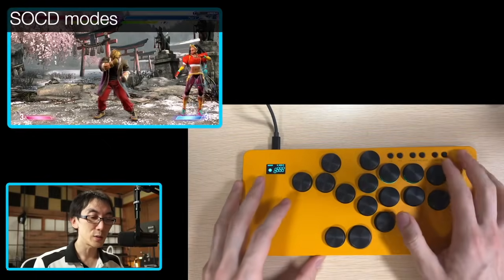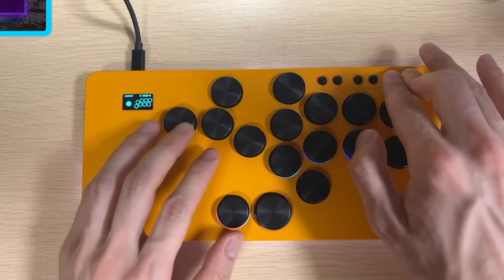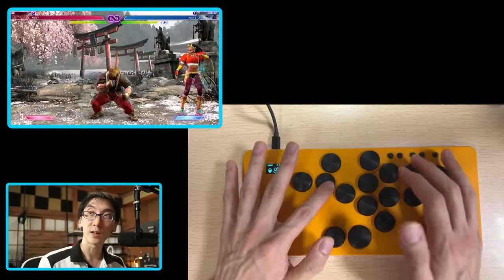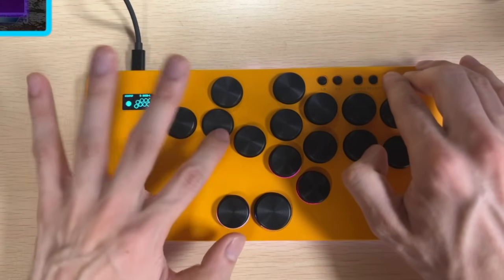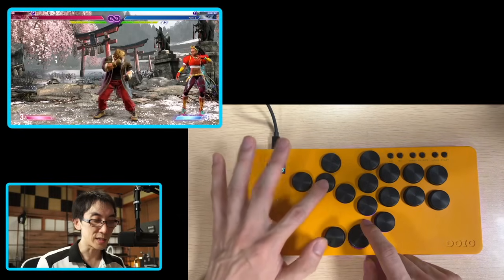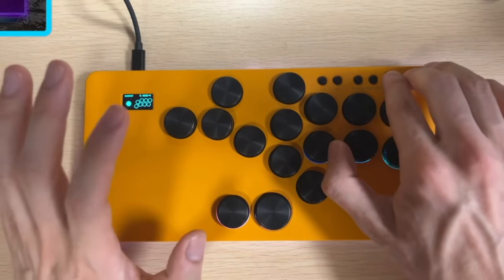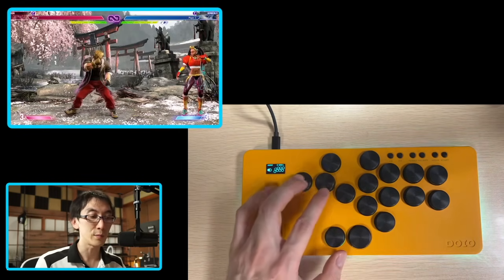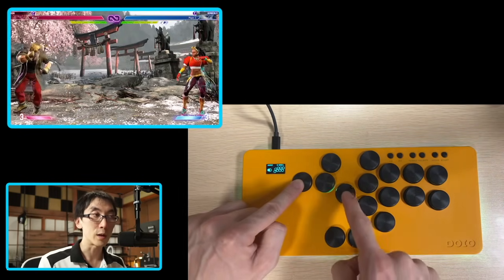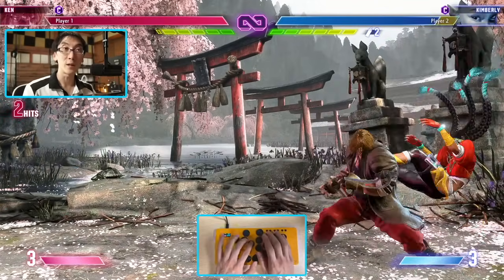Like other controllers using GP2040, you also have access to multiple SOCD modes. Press Start and Home at the same time and press Up — pressing down and up at the same time gives priority to up. But if you press Home, Start and Down at the same time, then when you press down and up at the same time it cancels them out and you end up in neutral. You can also press Home, Start and Left at the same time and that will put you in last input priority mode — so even though you're holding down left, when you press right you'll end up moving right. Functionally, there's really very little to complain about.